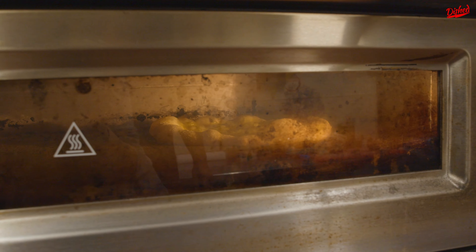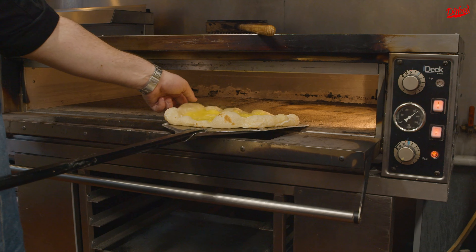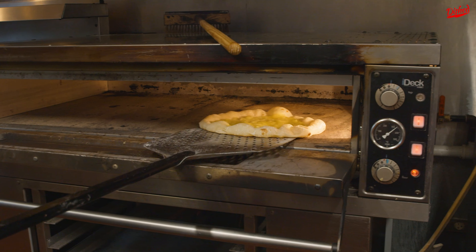Now we wait. It's bubbling, so halfway through we're gonna turn it. Oh my gosh.